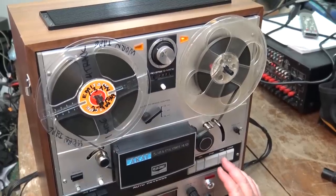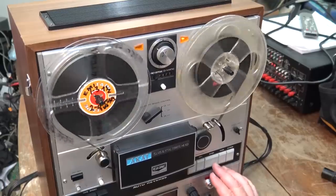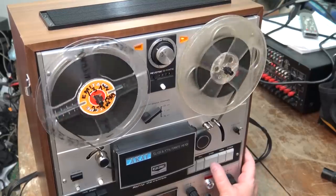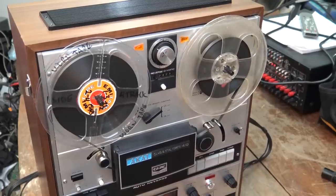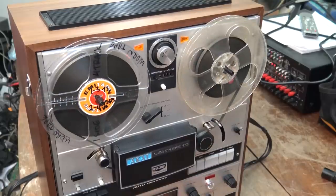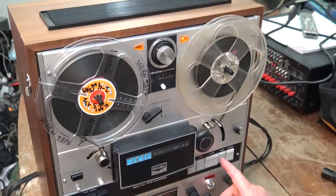Now this thing's been running for a while — watch what's happening when I hit play. The relay or solenoid is chattering a bit. That's the complaint I've got. The longer it runs it will actually continue to get worse to the point where it won't even engage the pinch roller at all. That is the first problem. We're going to have to disassemble the unit to find out what's causing this.